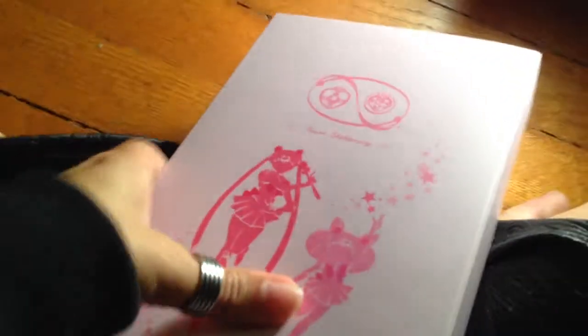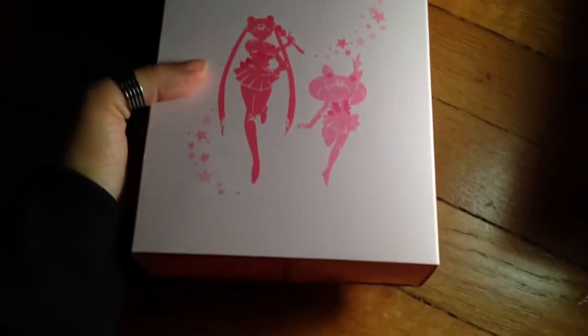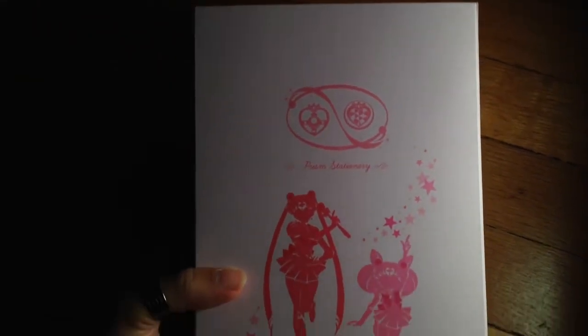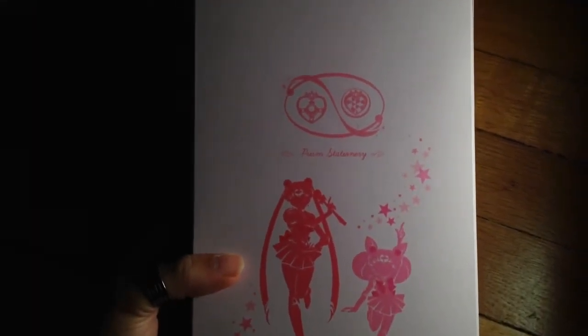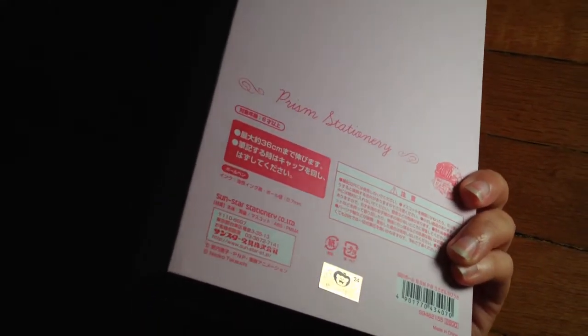We have this premium box that the Cutie Moon Rod Pointer Pen did not come in. It's very, very different this time around for these editions, and they are chock full of gorgeous details. The side is completely white. We have the gold toy sticker, so you know it's from Japan.